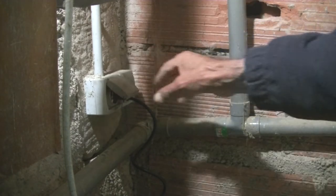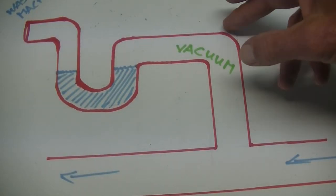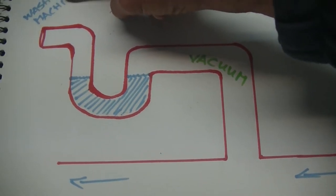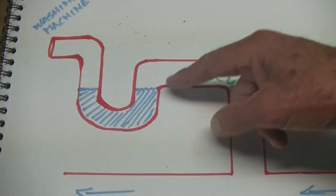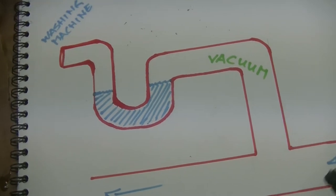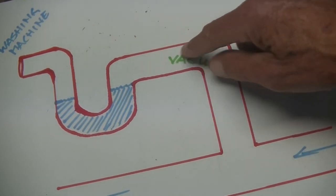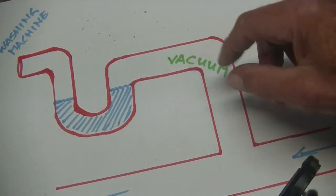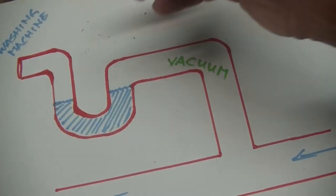I don't want any water leaking down here. So here I've made a sketch of the system exactly the way it is at the moment. There's a washing machine over there, and this is the P-trap with water in it. When the bathwater runs out here it creates such a vacuum over here that it actually siphons the water right out.